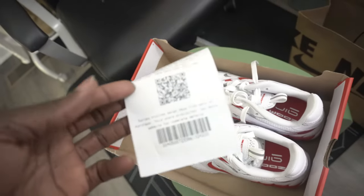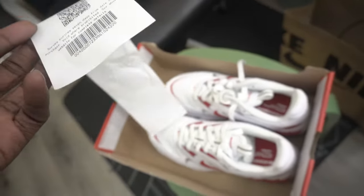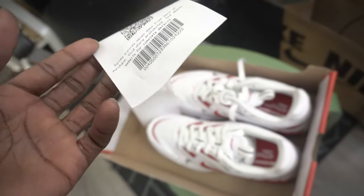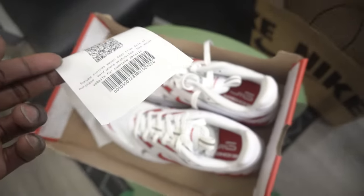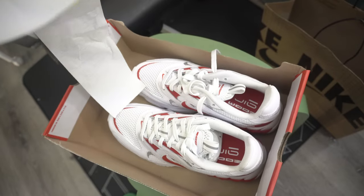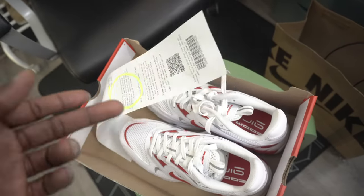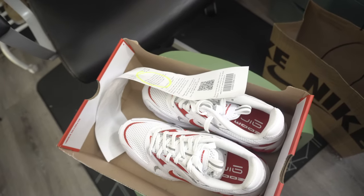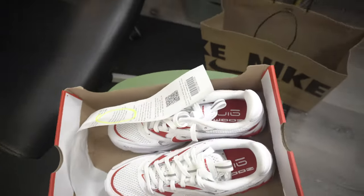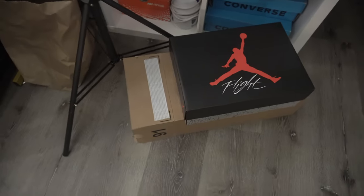One more thing: once you go to the Nike outlet, you cannot return any shoe that's on clearance. The sales are final. You have to think twice before getting it because any purchase you make is a final purchase. I have a shoe I'm considering returning, but I'm not sure yet.